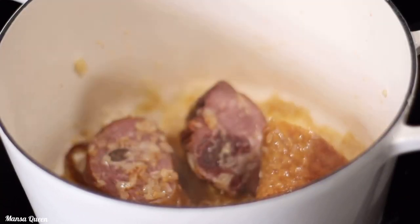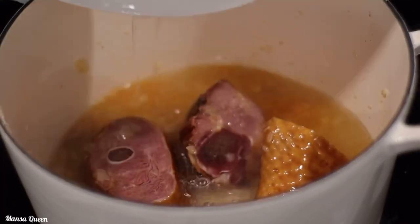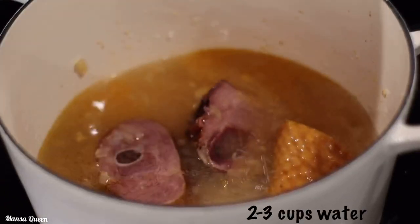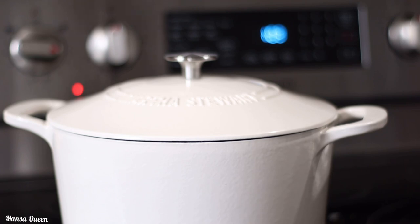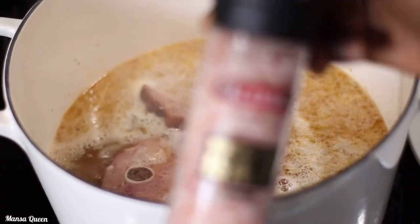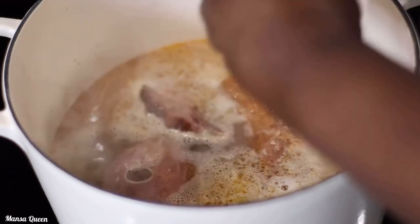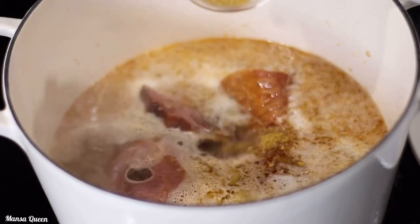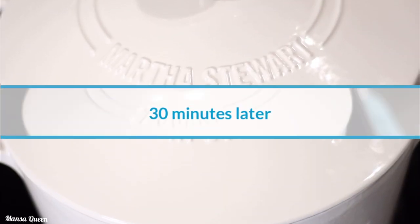The onions and garlic are perfectly caramelized and the meat is starting to smell so good. Now it's time to add about two cups of water — the amount depends on how much greens you're cooking. Let the pot come to a boil. I forgot to add salt earlier so I'm adding a little now, keeping in mind that smoked meat tends to be salty — I'll taste and adjust at the end. Adding a little chicken bouillon also bumps up the flavor. Cover and let this cook for about 30 minutes.